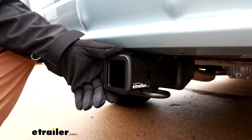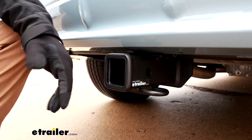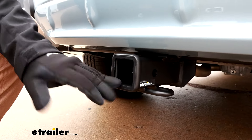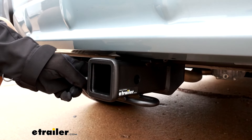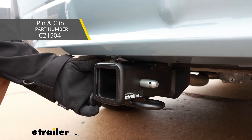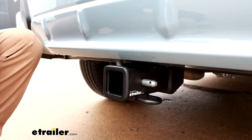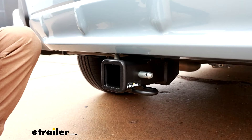With this being a Class 3 hitch, it's going to have the 2-inch by 2-inch receiver tube opening, which is a good thing. It's a super common size, so a lot of stuff works with it. It is going to use the standard 5/8ths pin and clip. One doesn't come included with the hitch — if you need one, not a huge deal. Grab it here at eTrailer. A lot of times, if you end up buying a new accessory, it'll come with one. So just something to look out for there.